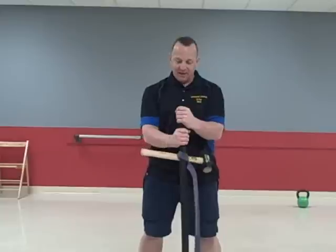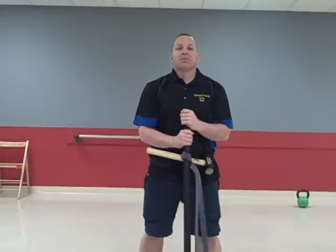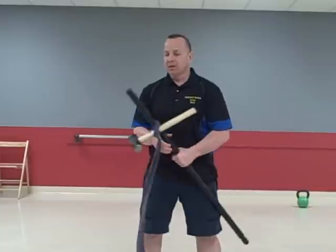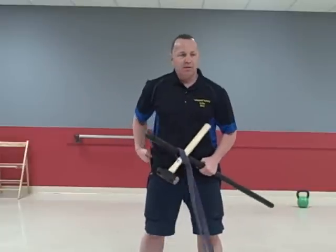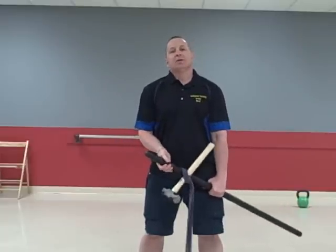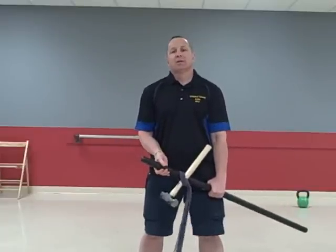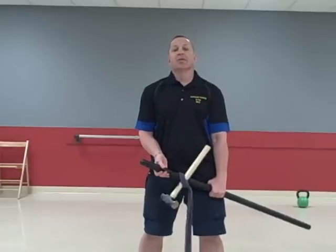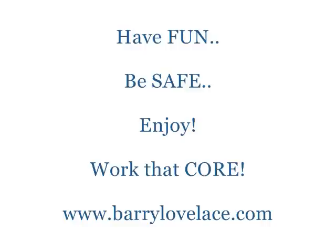Remember, do it at home: pipe, duct tape, dumbbell, another piece of pipe. Have fun. Check back often at www.barrylovelace.com. Have a good day.